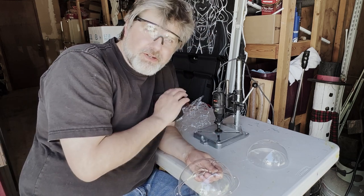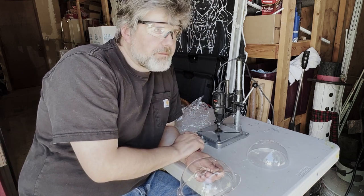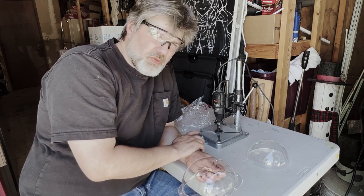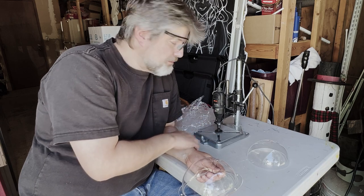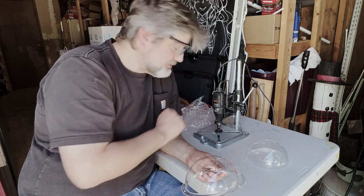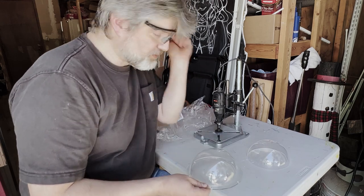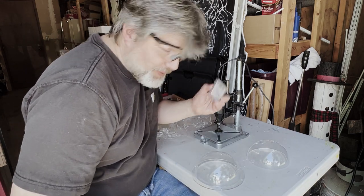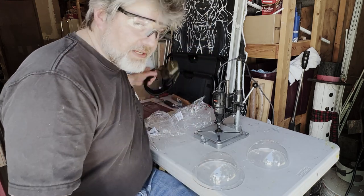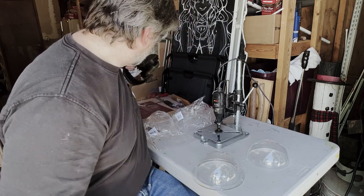I can get the flange cut fairly quickly — basically three passes around this. It's all a little wobbly, but once you kind of get going with it, it's not bad. The only real danger is if the cutting discs break, but fortunately I have a pile of those. And of course, safety goggles and ear protection and gloves just to keep things safe.